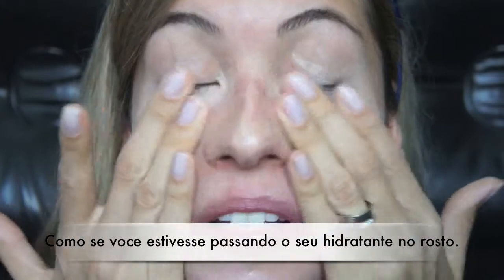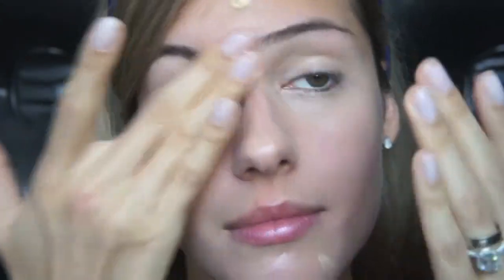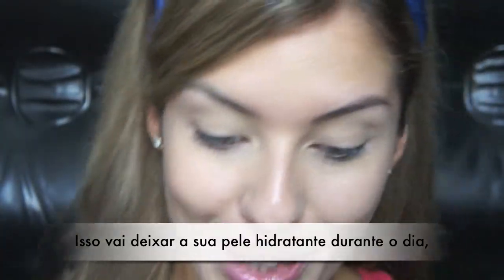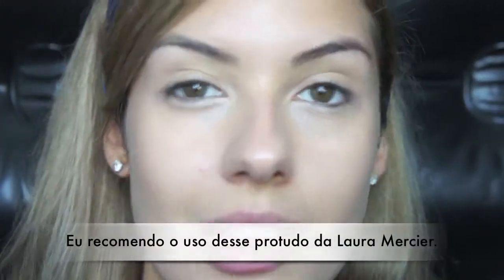Apply it pretty much like you are applying your moisturizer for the day — it's no big secret. That's it for the moisturizer. It will keep your skin moisturized for the day and will help control that oily skin, and it's really, really good.